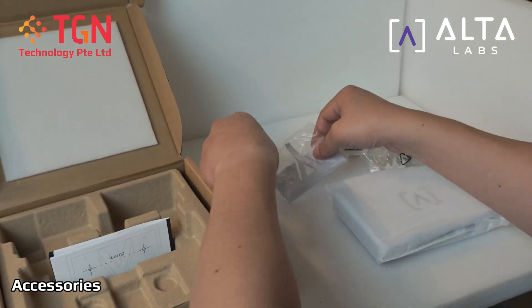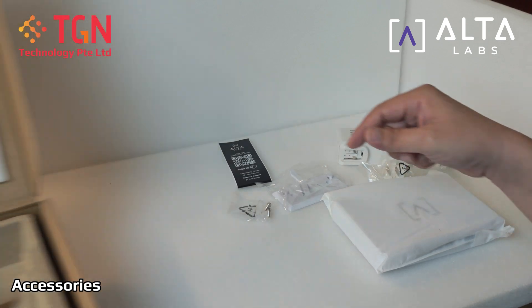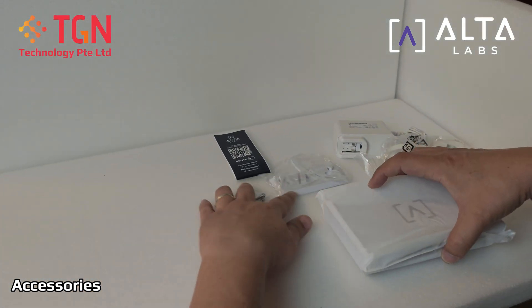You have the wall mount plate, the screws, and the quick user guide. You can definitely use the portal — it's free to adopt and use.